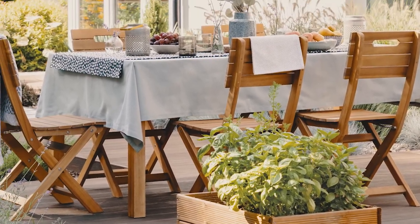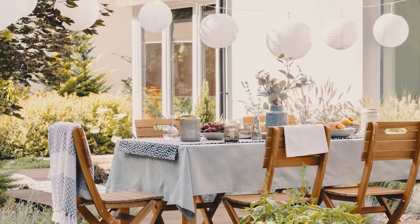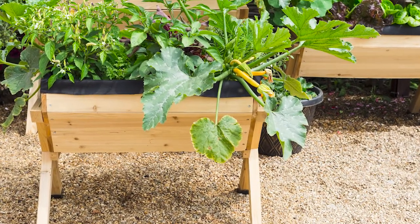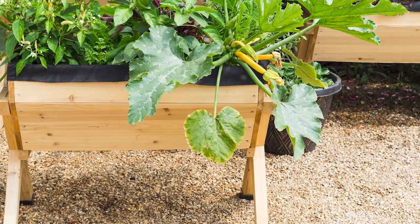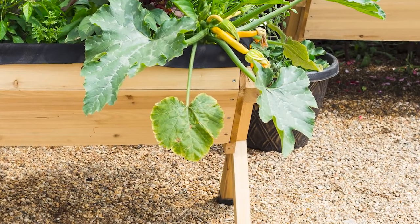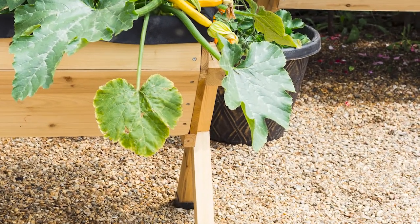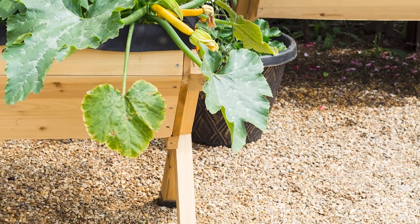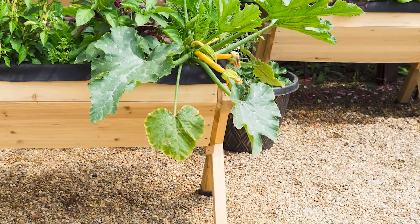Number seventeen: a creche as a box garden. No rule says all box gardens must be square or rectangle shaped. These lovely creche-inspired gardens will soon be tumbling over with squash — the perfect easy DIY raised garden.